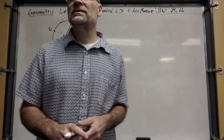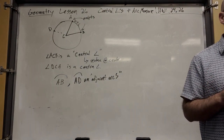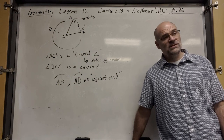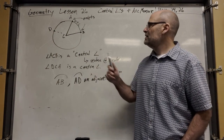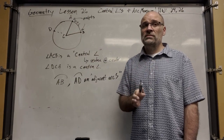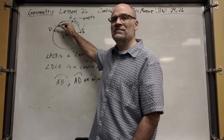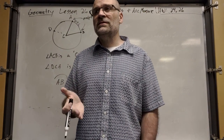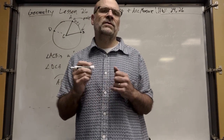We usually just use two letters to identify an arc, just like a line segment. But in a circle, if you say the section between A and D, there's also another section that goes from A to D the other way. So every arc of a circle has a brother — a big brother, a chubby brother.